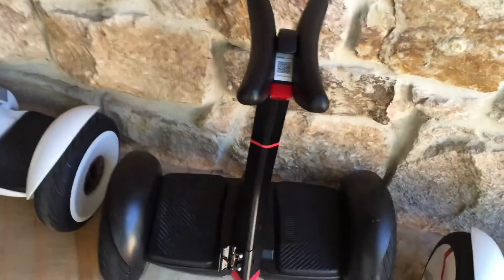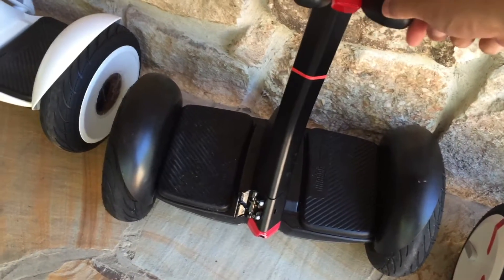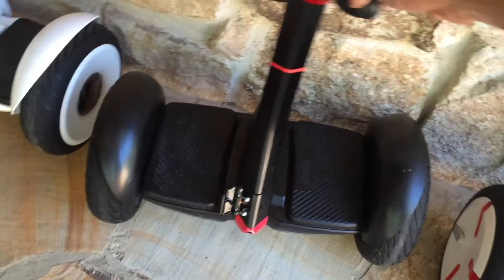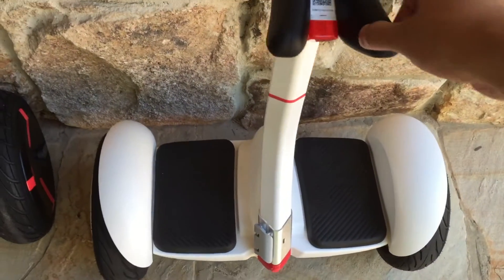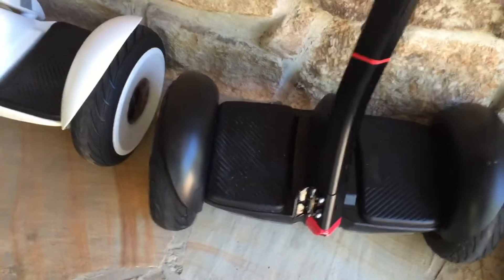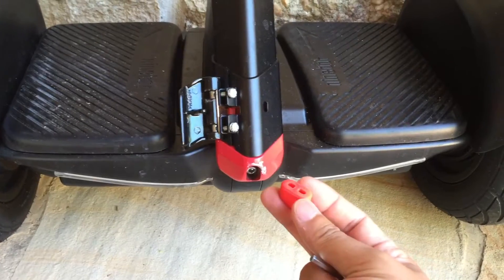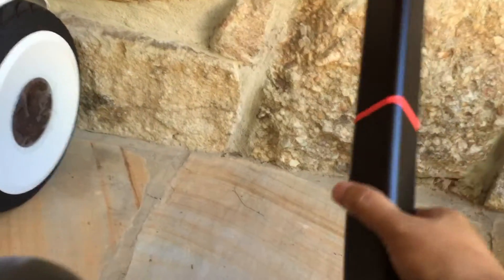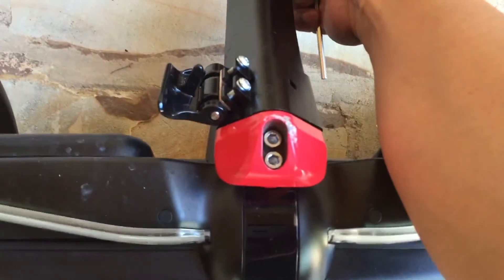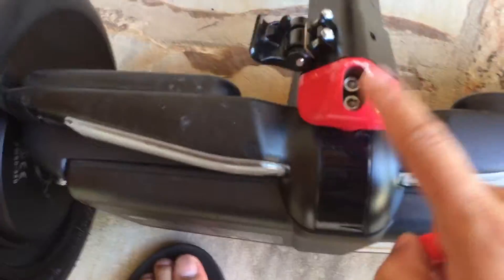Thanks to the viewer who pointed out that my knee stick looks like it's a little loose compared to the other ones. So this one is solid but this one is loose. There are two screws if you remove this rubber thing, and they are right there, just like on the Ninebot.